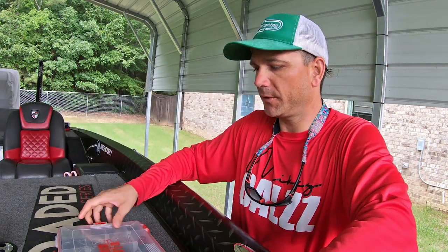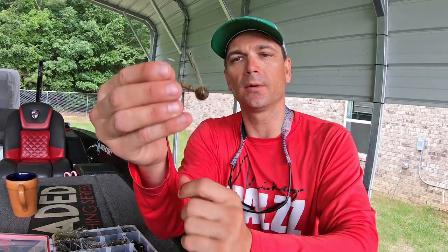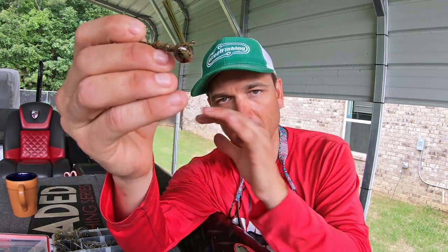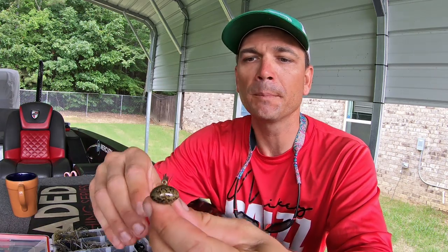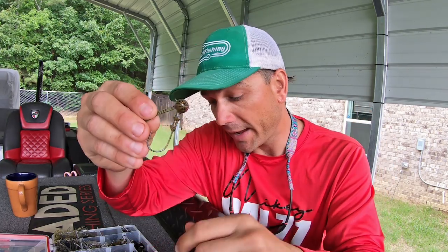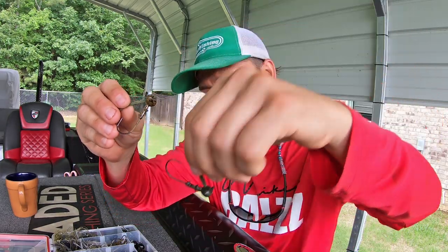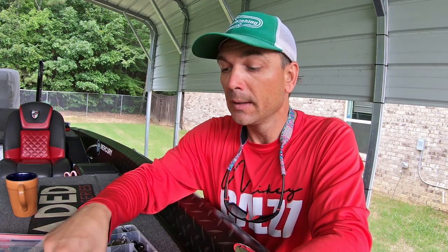Let's go ahead and do the walkthrough on how to set up this finesse wacky jig. First thing is the jig head — I've been using these Boss jig heads, I'll put links in the description at Tackle Warehouse. It's a half ounce with a little more straight shank hook. Usually I'd set this up old school Florida-rig style at three-quarter ounce or even an ounce if it's windy or super deep, but I've modified this to go with a half ounce or even lighter.